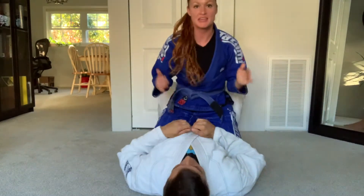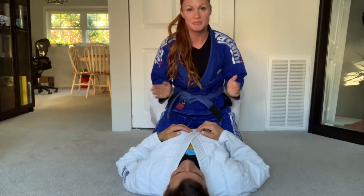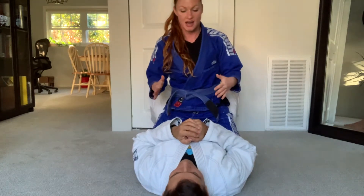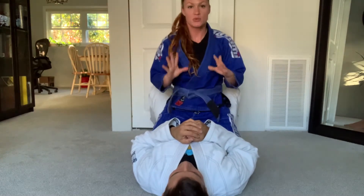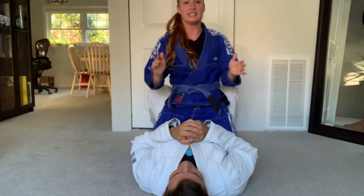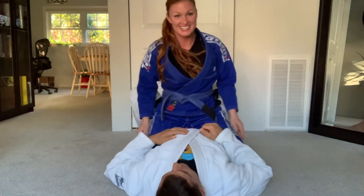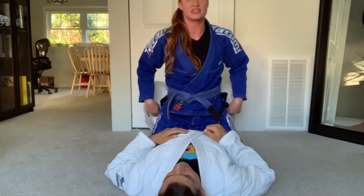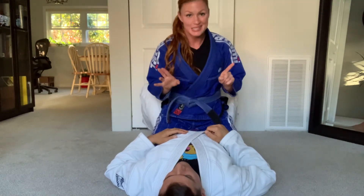So this is the mount position. One thing that you have to keep in mind is where you are in reference to either being too forward or too back. You do not want to be leaning so far back that they can just — you don't want to have your weight backwards like this. That is tip number one.